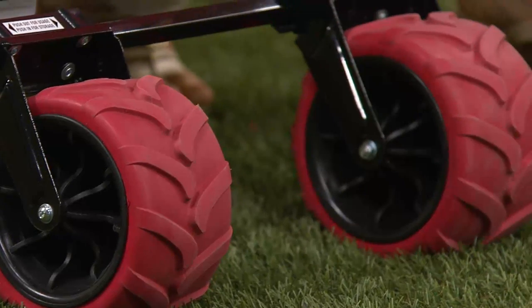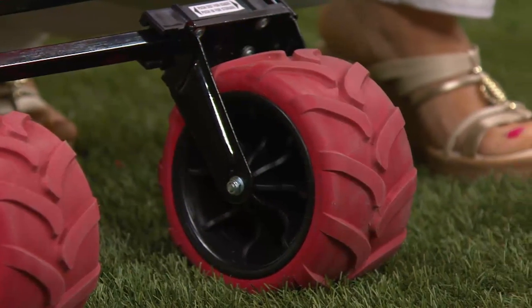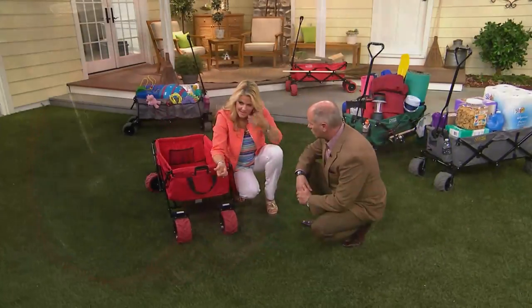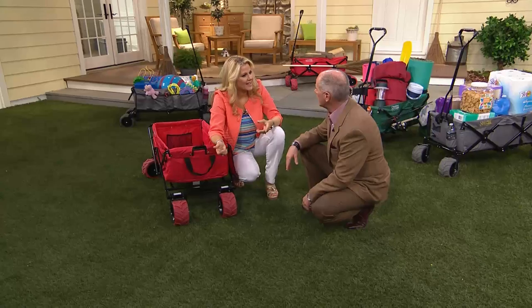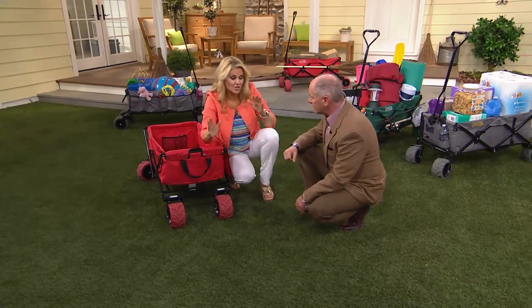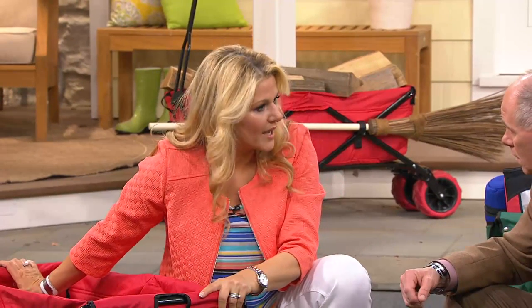It was actually invented by a guy who is like a perfect engineer who does scuba diving all the time. He used to take this out on the beach. A scuba tank is super heavy — I scuba dive, I know it's ridiculous. So how much time do we spend schlepping stuff? Why not make it easy for yourself — put it all into one of the wagons and then you're ready to go.